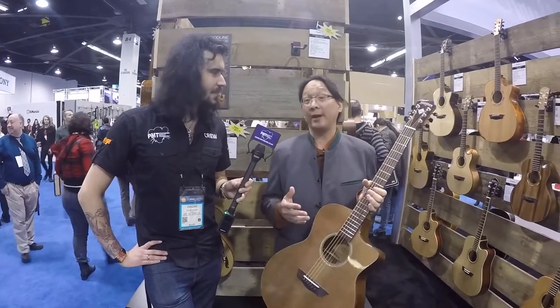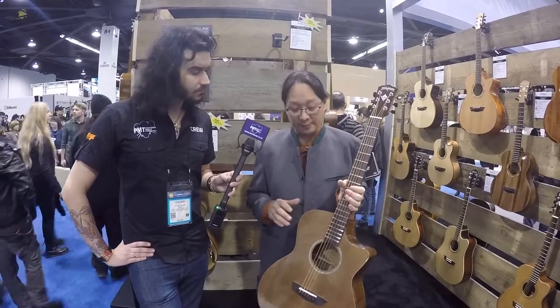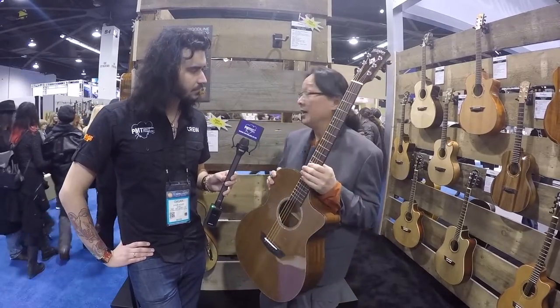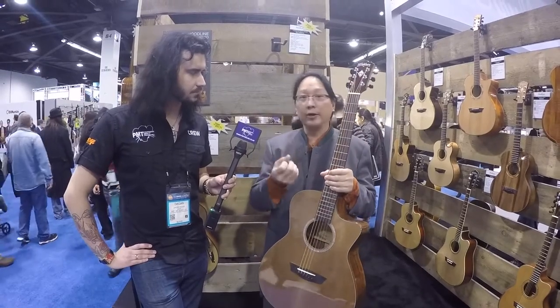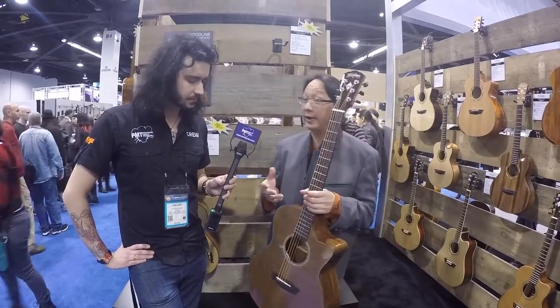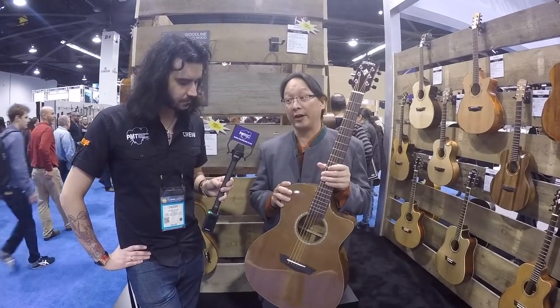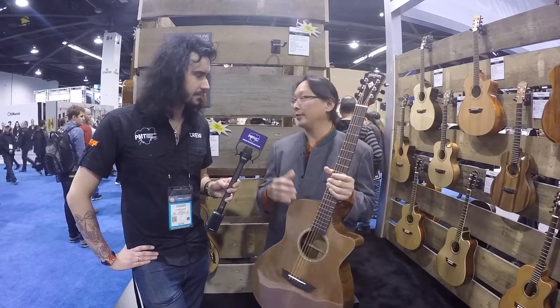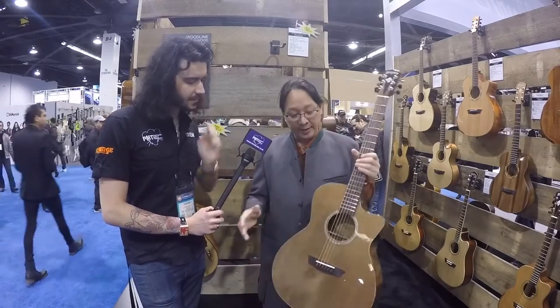We've been talking about torrified tops. The Sitka spruce guitars and the mahogany guitars all have torrified tops. The only one that doesn't is the cedar top. The reason is because when you roast that cedar, it gets really brittle and can't survive that process. So this is the only one that does not have a torrified top, but still with that pairing it is an amazingly great sounding guitar.